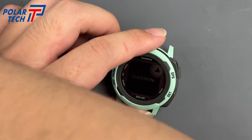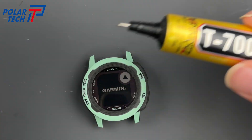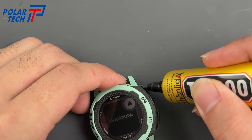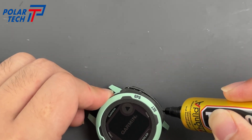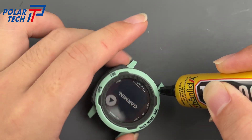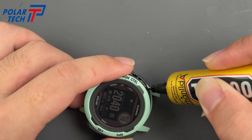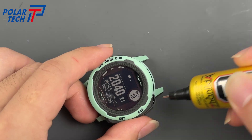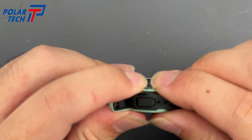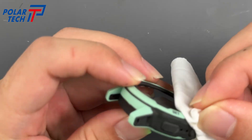I'm using this type of adhesive. Apply it evenly in the groove. Note that this adhesive cannot match Garmin's original seal, so water resistance will be reduced.